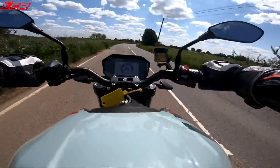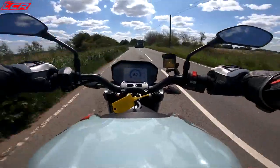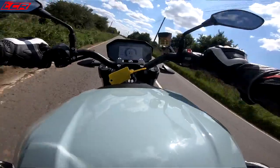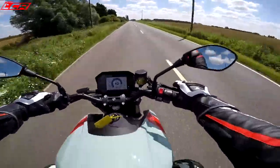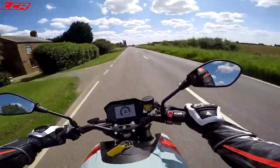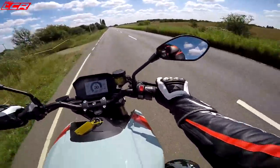From 50 when you give it full throttle, doesn't it pick up speed? The suspension also seems pretty decent. Whoa! You can get yourself in all sorts of trouble with this. Rear brake — excellent, very nice rear brake. And that front brake is very nice, progressive, and very powerful.